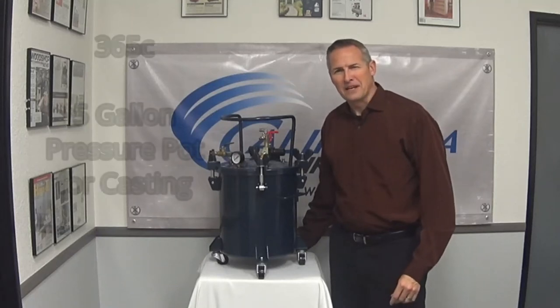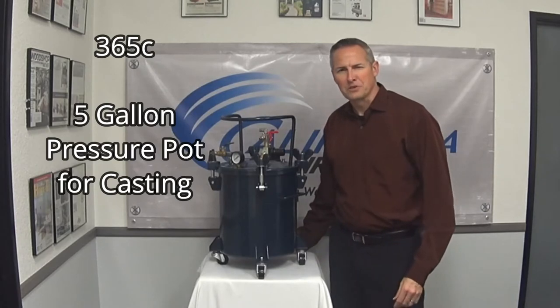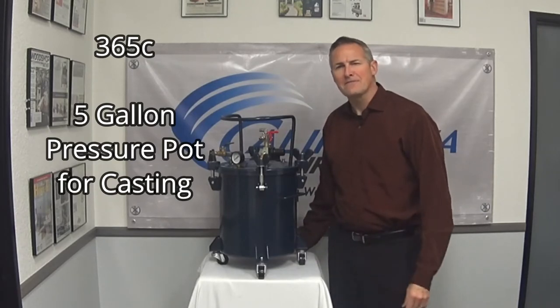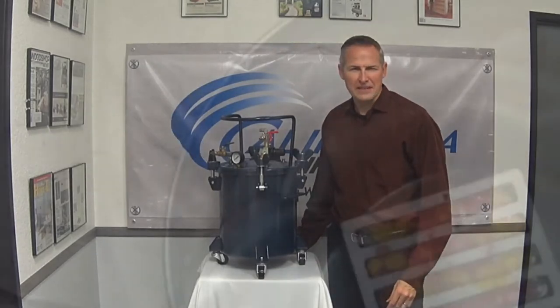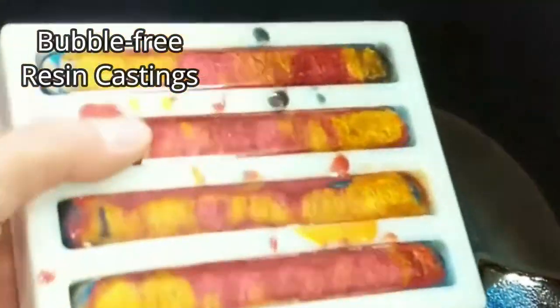Hi, I'm Rod with California AirTools product development team and we're proud to introduce the California AirTools 365C five gallon pressure pot for resin casting. A pressure pot is typically required for bubble free and air trap free resin castings.